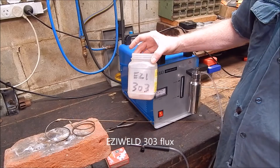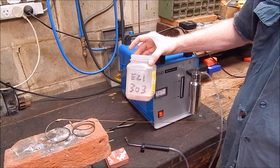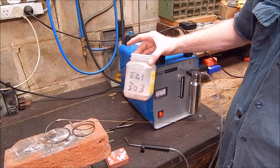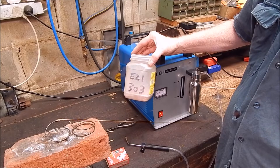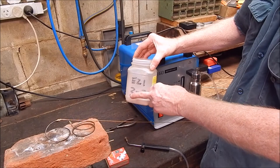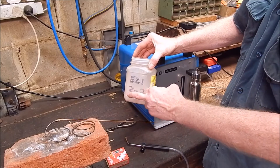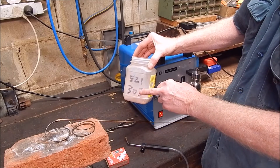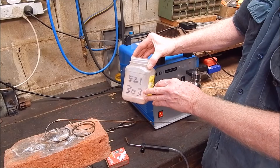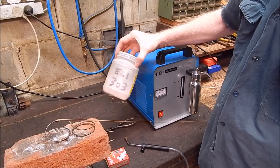The Easy 303 bronze brazing flux, which is what I've used for years and years — about 20 years — I can no longer buy this. The guy that made it in Sydney has stopped making it, so you're going to have to buy something else. It's got to be a 303 flux — all these fluxes are numbered, so it'll be CA303. You can get 606 and all sorts of numbers, but 303 is the one you want for bronze, copper and brass, and you can use it for silver soldering as well. This is the best flux for the job without a shadow of a doubt. I've used two of these containers in 20 years — a container lasts about 10 years.